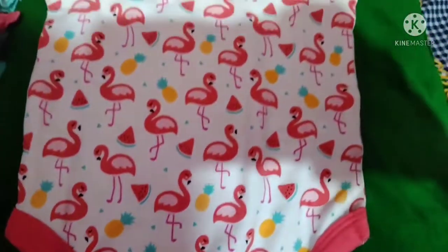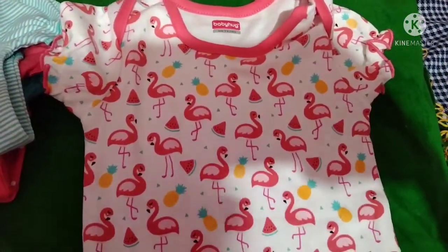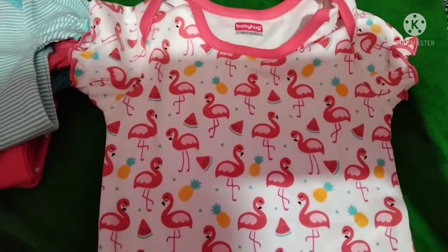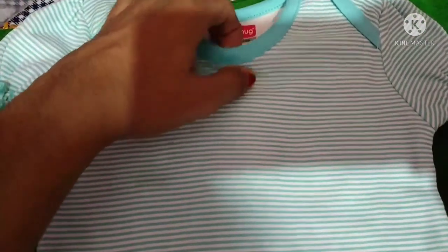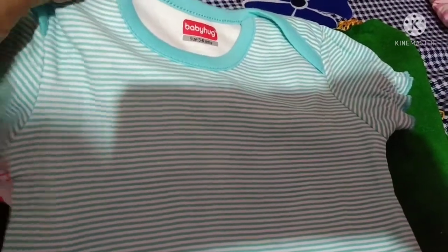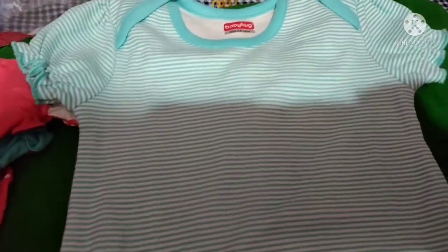In the last portion, we have 3 buttons. Next, this is a light blue shade. This is a white line. This is a soft cotton material.